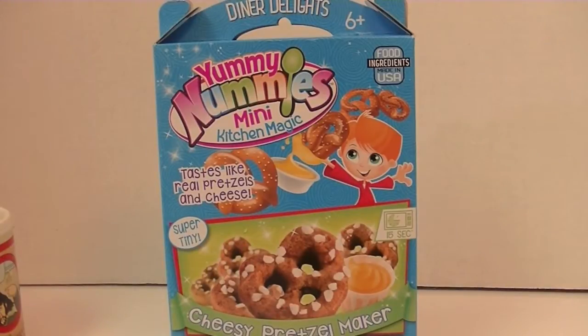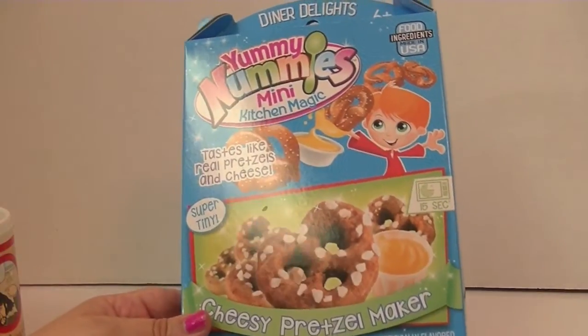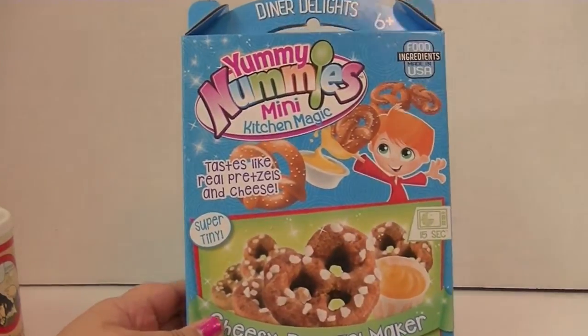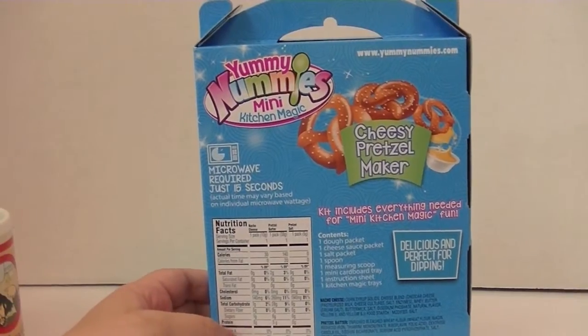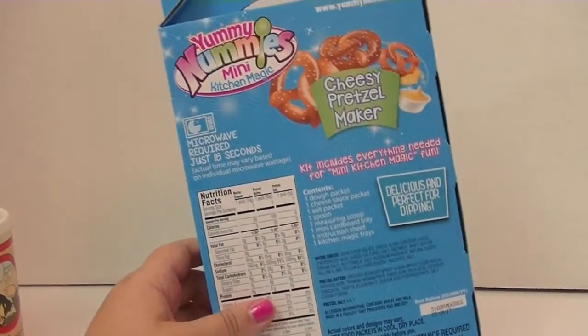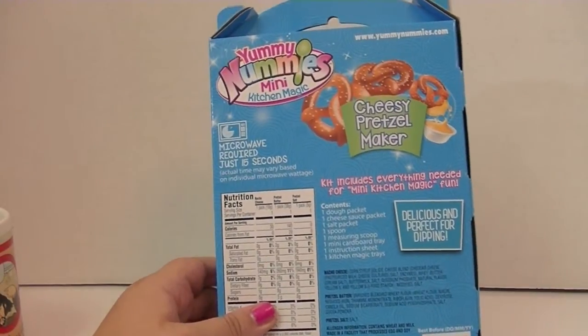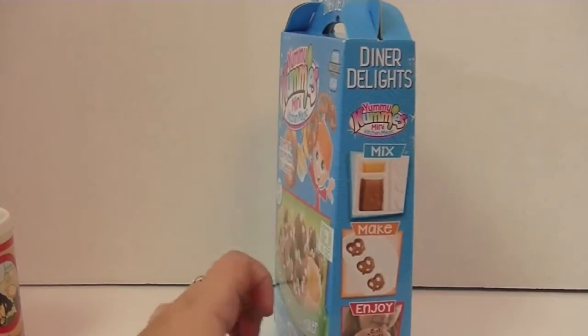Hi guys, it's Robin! I had so much fun making Yummy Nummies recently with mommy and Gracie that I decided to try some out for myself today. I've got this cheesy pretzel maker — that sounds really good to me! It tastes like real pretzels and cheese, yum. It makes 10 pretzels. These are made by Blip Toys, and you can find them at Target, Toys R Us, Walmart, and all kinds of stores. Everything you need is in here except for some water, so let's get this stuff out of the package and get started!